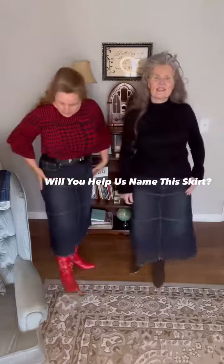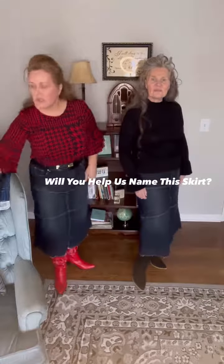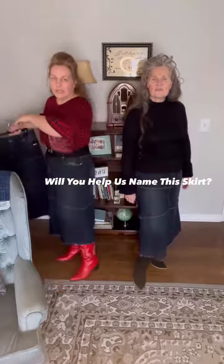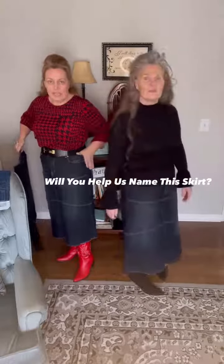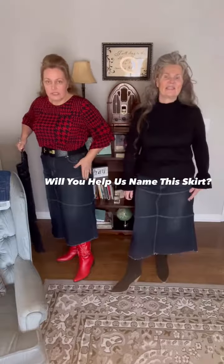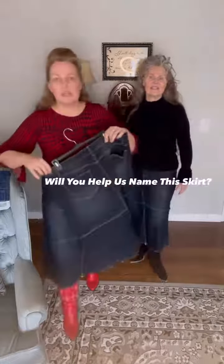Renee is wearing it and I am also wearing it alongside, just to give you an idea. She is in a medium and I am in a large. They are true to size, so make sure you check those measurements.